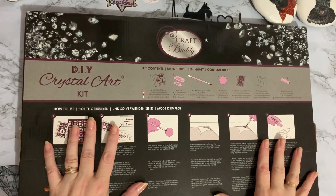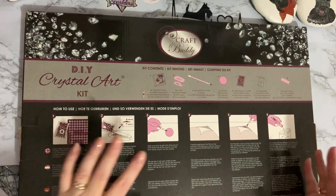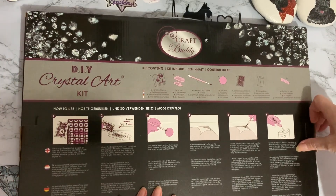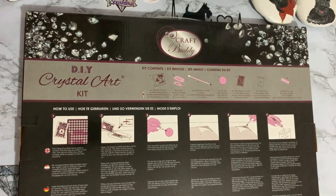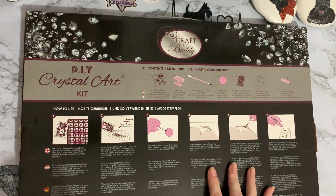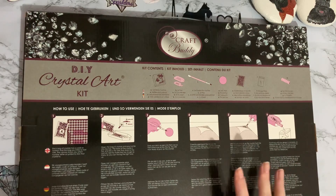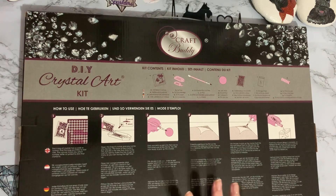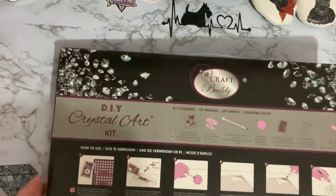I do normally buy direct from Craft Buddy Crystal Art, but because I am a Create and Craft TV club member — have been for 15 or so years — I do get 10% off my orders, and they do members events where you get extra money off. This one is normally about £30, and with the discounts I ended up getting it for £16.20. The postage overall was capped at about £3, so for this and the other canvases I got, I only paid £3 postage. For a pre-framed 40 by 50 canvas from Craft Buddy for £16.20 — a brilliant price.